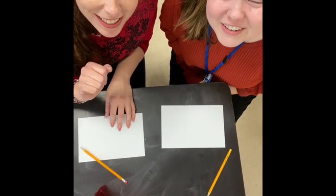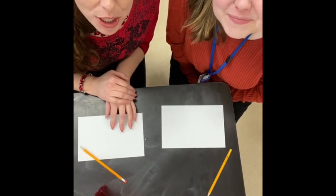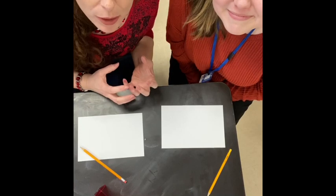Hi everyone. Hello. I'm Ms. Schlarman, and I'm Ms. Mag. Today we're going to share with you a really cool, fun art project that you're going to be doing while we're at a workshop at school.